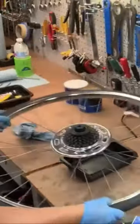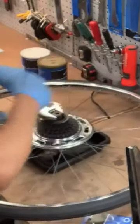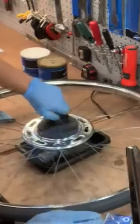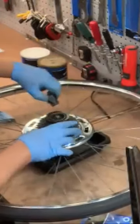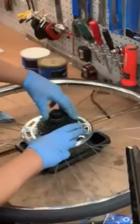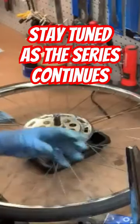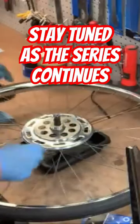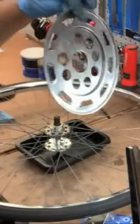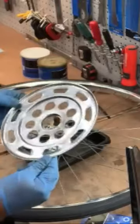I did that earlier, so I can go ahead and set it here and continue. Once you loosen it, it comes out pretty easy. The best part is that you can take it right off, clean the inside out, and get to the back of it — because these things can be pretty grimy. This one looks pretty good though; there's not much rust.